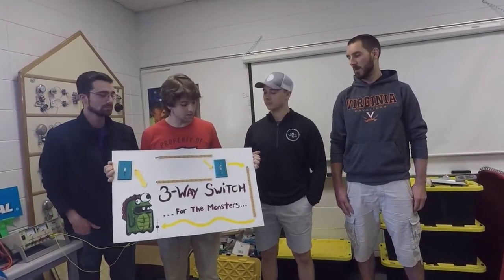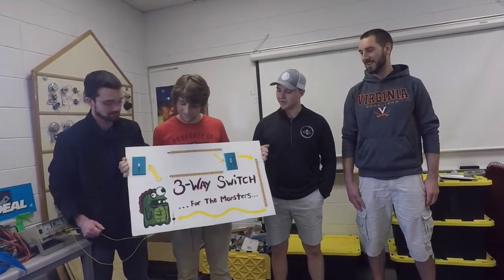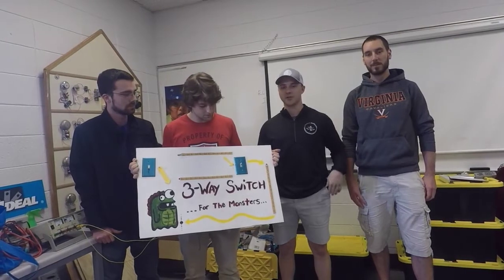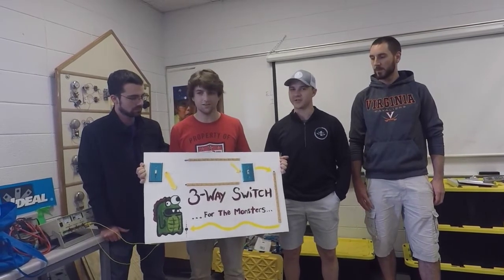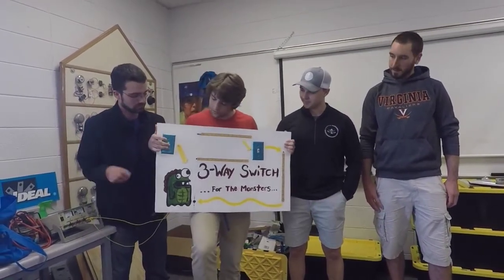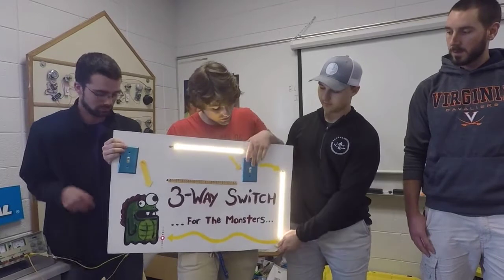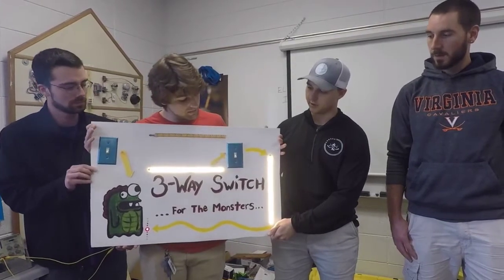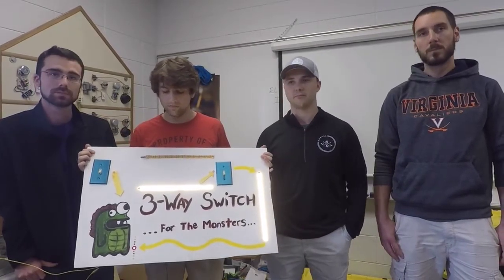We did an example schematic of what a three-way switch is. It came from a joke in class — when we were talking about three-way switches, Paulie described it as one switch at the bottom of the stairs and one at the top. We made a joke about being a little kid running away from monsters in the dark. This shows the energized circuit going to the light; the travelers show two different paths but both power the main light.